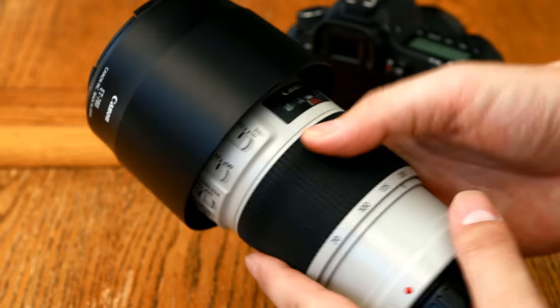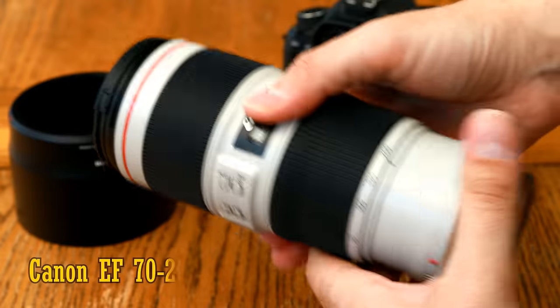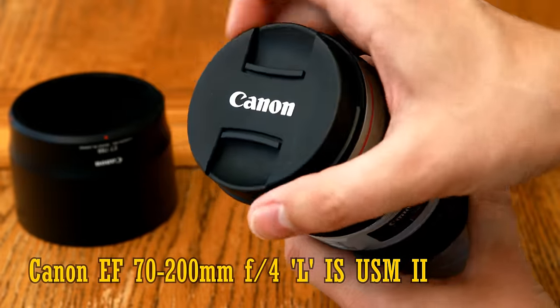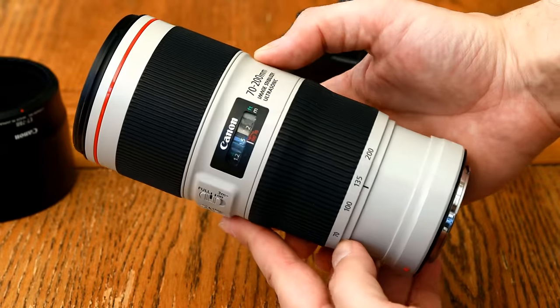Hello again everyone, and today I'm testing out one of Canon's newer lenses for digital SLRs, the EF 70-200mm f/4 L IS USM Mark II. It's for full-frame or APS-C digital SLR cameras, but it can also be adapted onto mirrorless cameras.